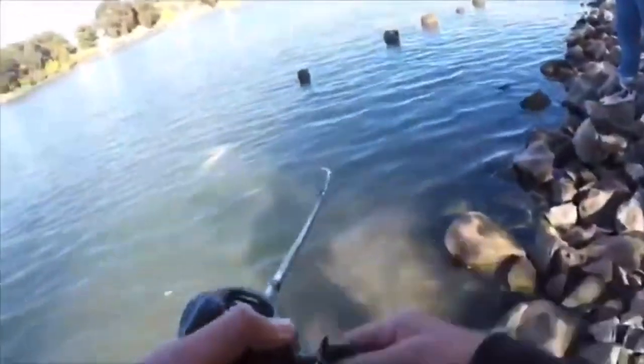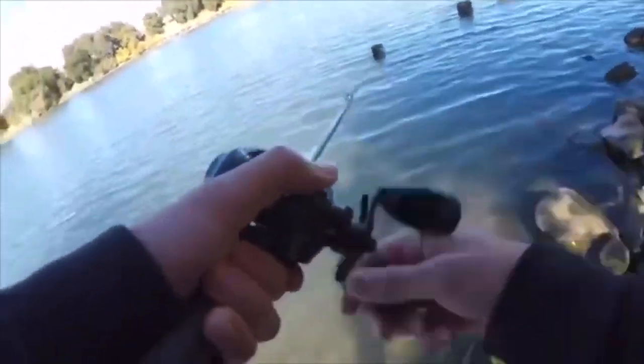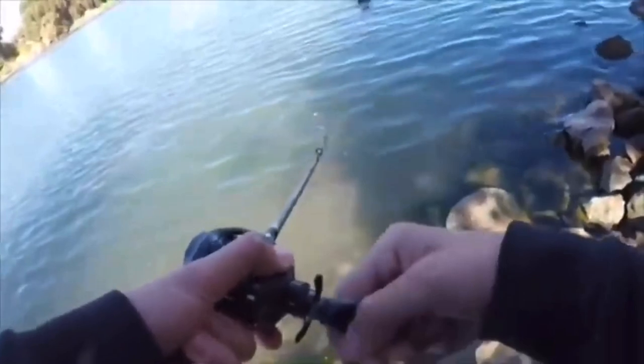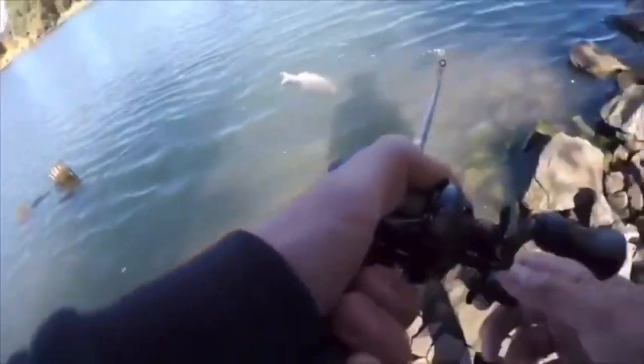This is just my bass and striper setup. Just remember, the lighter you go gear-wise, the more you want to play them out. When you're fishing with 10 or 12 pound line — which I'm doing right here — you really got to play them out or else you'll snap them off. Don't horse them in too fast. Make sure you have a lot of line on your spool; the rod and reel don't really matter as long as you play them well.